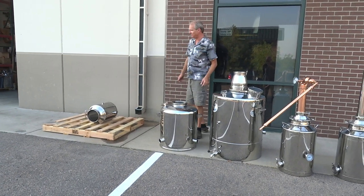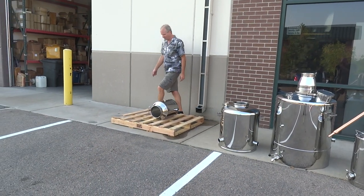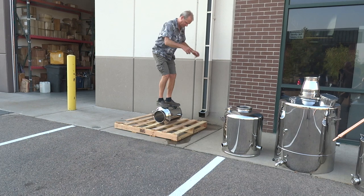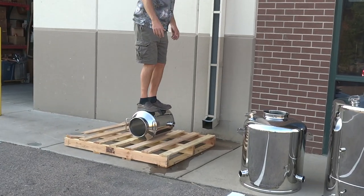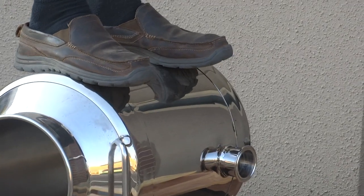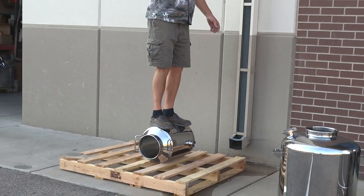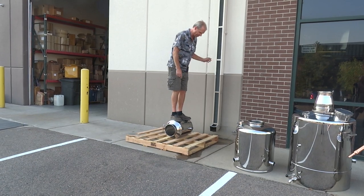One thing I want to show you that I haven't done before — if I fall on my face, this better go viral. I want to show you how durable these things are. These things are really durable — I'm 180 pounds and this thing has no problem holding me up. I can bounce around on this thing. All those copper stills you see on the internet — you do this to them and they're going to crush like a pop can. I guarantee you.